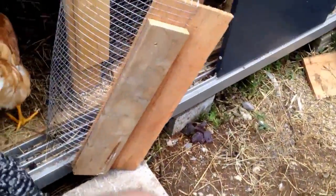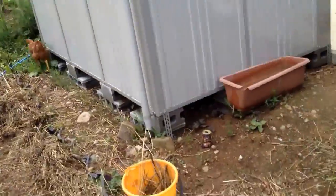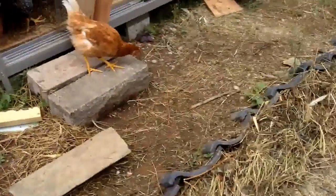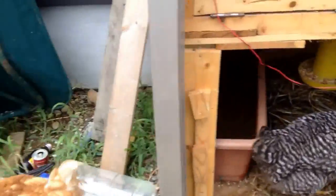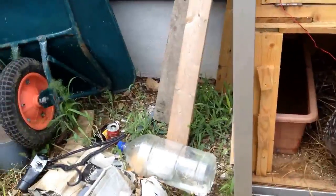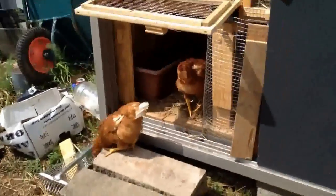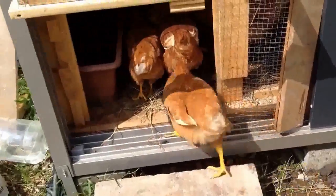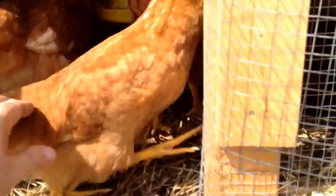Come on, get in there — good girl! They're hiding. Come on, chuck chuck. There you go, good girls. Chickens will go in there — it's all about the head and personality.